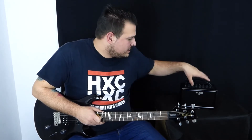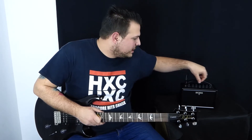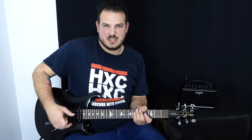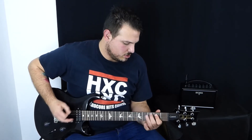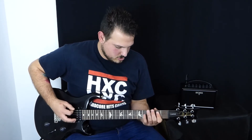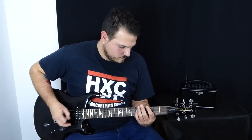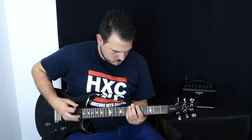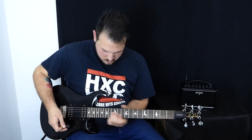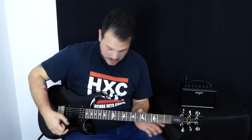Y en último lugar lo que más mola es la distorsión del tercer canal, el Brown lo llaman ellos, que la verdad es muy bestia, para la gente que le morda en metal, así potente mola mucho. Muy potente, definida igualmente.